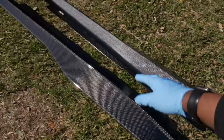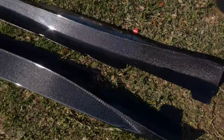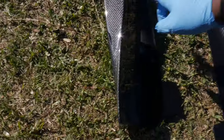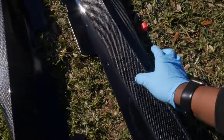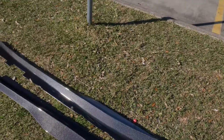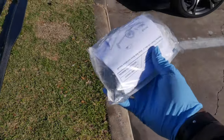These are the Extreme Online Store carbon fiber ZL1 side skirts. Look at that blend from carbon to the black — it's just beautiful. Real carbon fiber on both sides, no BS. Y'all know I love real carbon, I hate the fake stuff. So let the carbon begin, I guess. In the box, you get the side skirts and then you get the hardware with it as well.